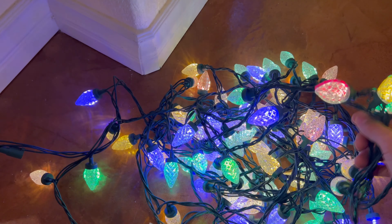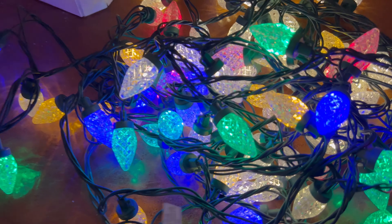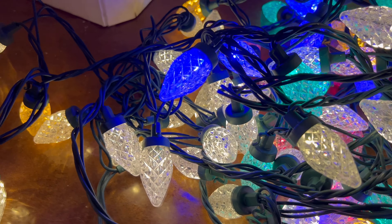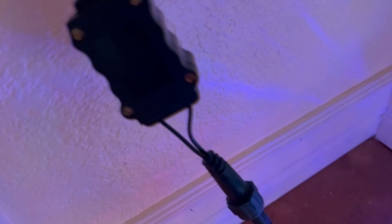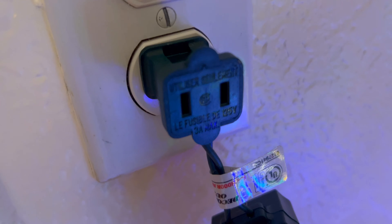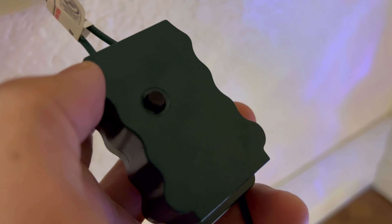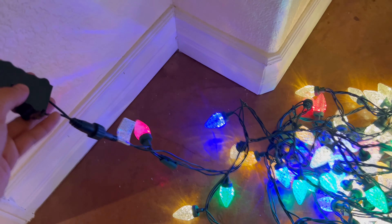Each individual bulb itself actually only packs about 0.84 watts, which makes this a very efficient product, meaning that you could plug up to a thousand feet of lights or string lights to that adapter right there, if not more than a thousand feet.